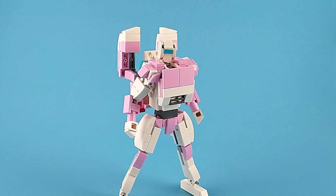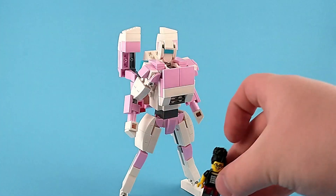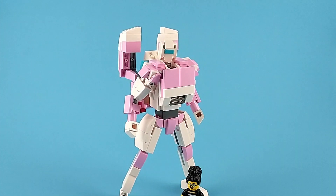And here we have RC in her robot mode, and I think this is probably the better of the two modes. And just to get it out of the way, here's a minifigure for scale.